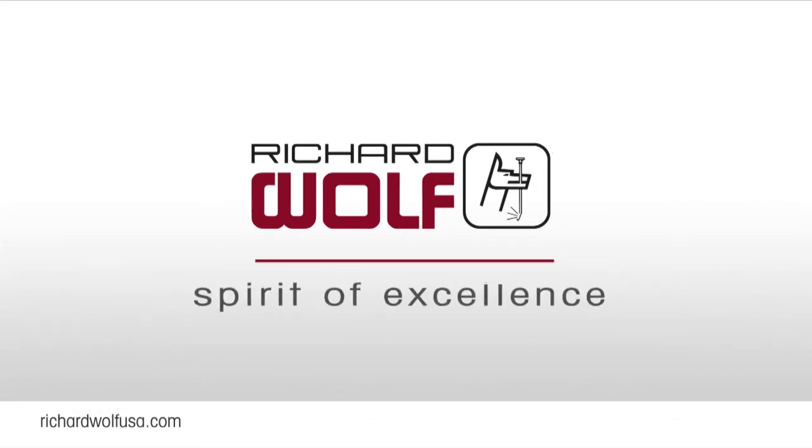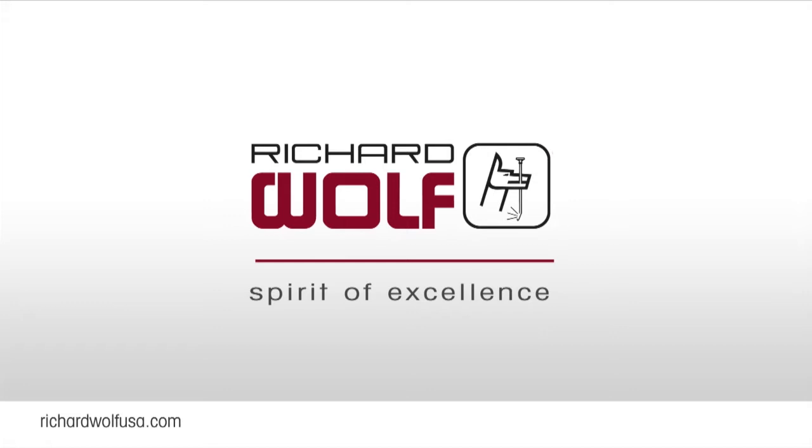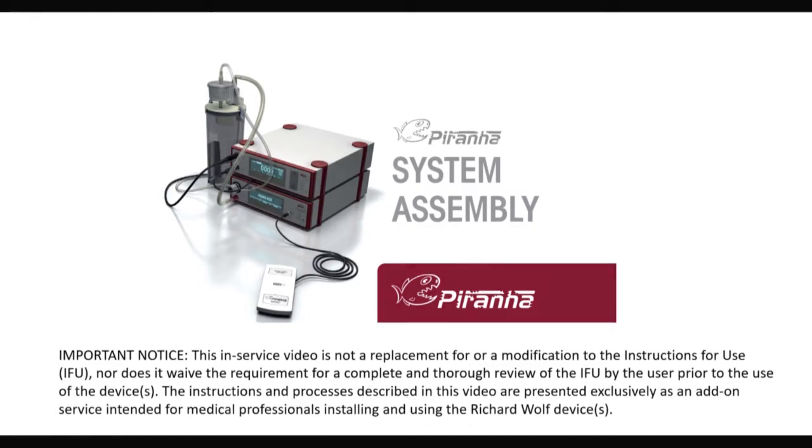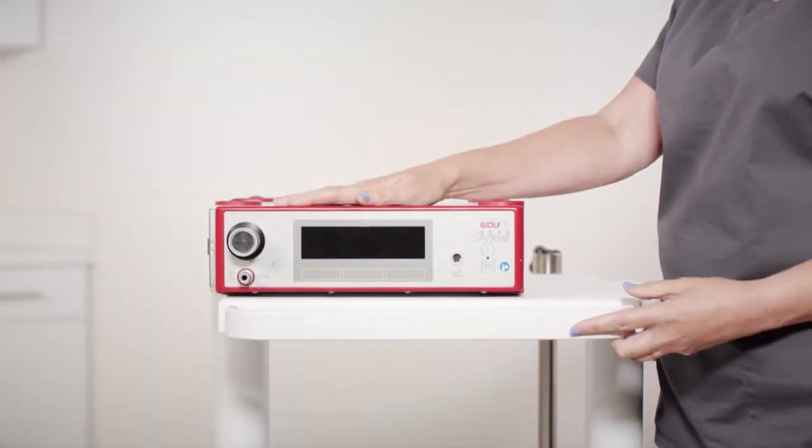Richard Wolff Spirit of Excellence. Here we're using the Richard Wolff Mobile Mini Cart.